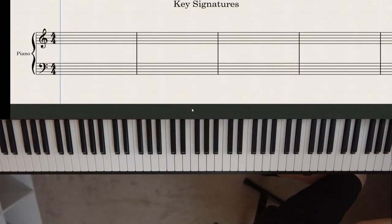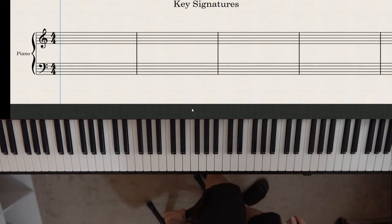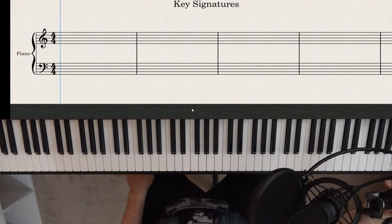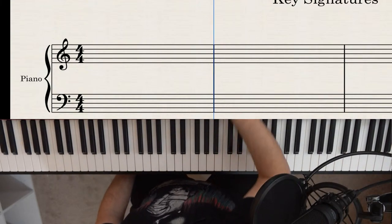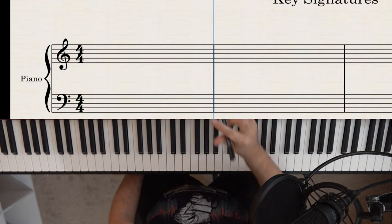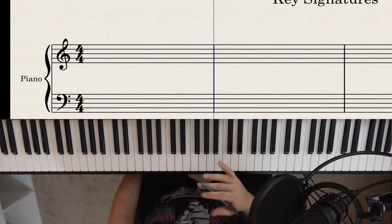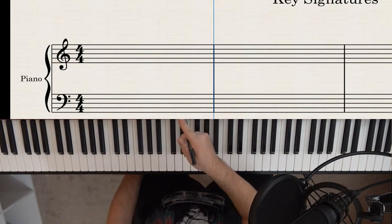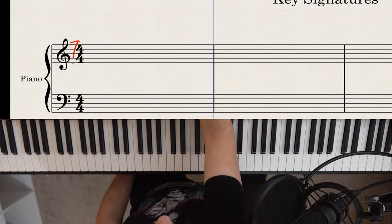Let's continue with the lesson. A key signature is a visual representation of what sharps or flats you have — shown on the sheet music rather than on the piano. Your key signature appears at the beginning of the piece. If there's nothing written there, no sharps or flats, you're assuming you're in the key of C major — or possibly A minor, which we'll talk about later.